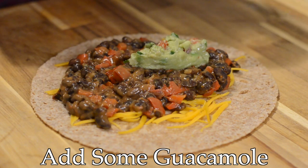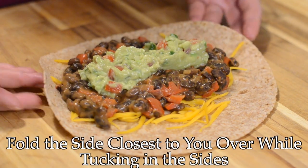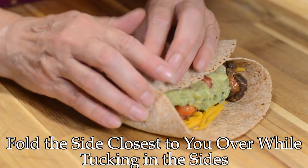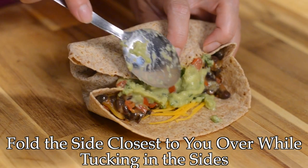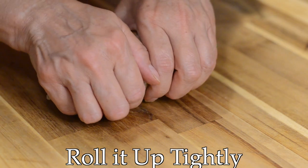Now we'll add our guacamole. It's time to roll the burrito, and this gets a little tricky because the guacamole is going to seep out a little bit — that's okay, don't worry about that. Just make sure that the seam side is down. Everything will come together as it bakes in the oven.